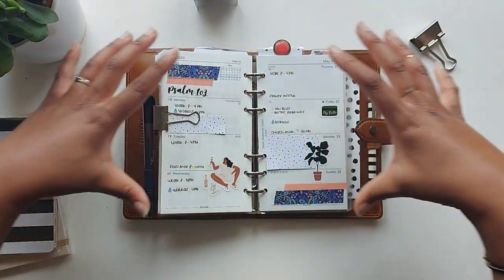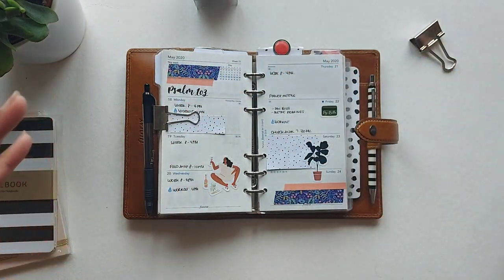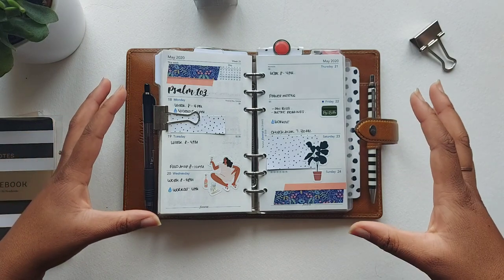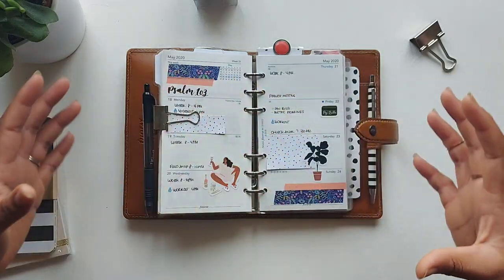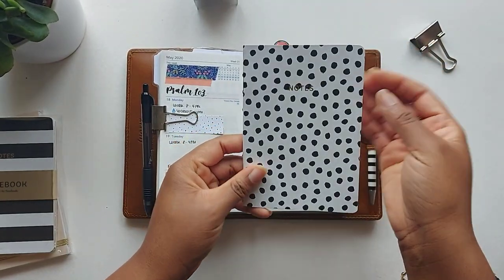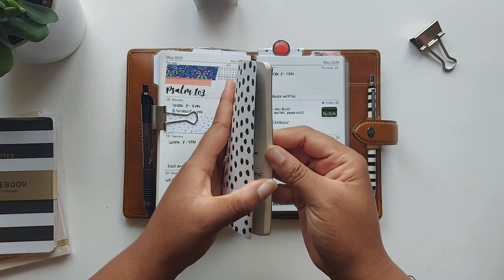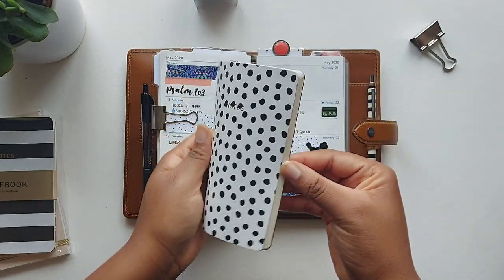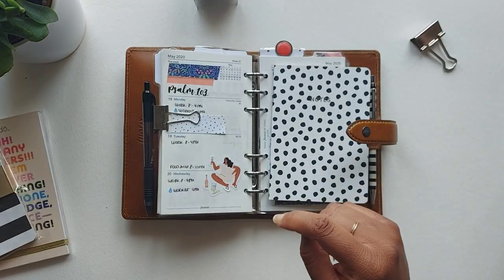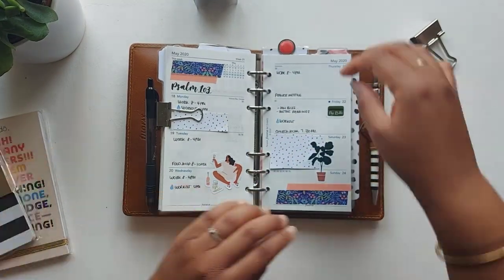In my previous planner setup I had a horizontal weekly planner for to-dos, but it was quite big, bulky, and spiral-bound — difficult to carry around and jot things down on the go. So in this planner I have a small A6 notebook, which is the equivalent. It's easy to take out, open up, and jot things down without needing to be neat and tidy. I got it in a set of three from a company called Ghost Stationery — exactly what I was looking for.